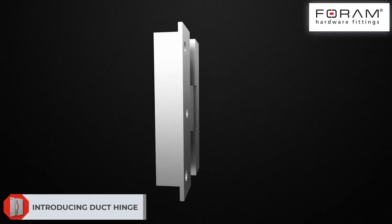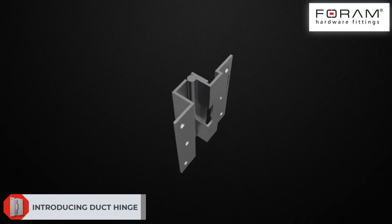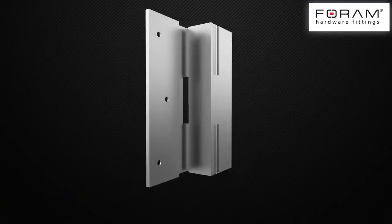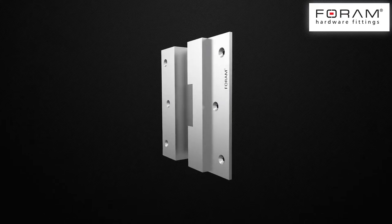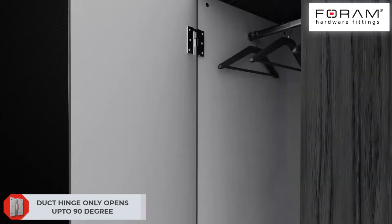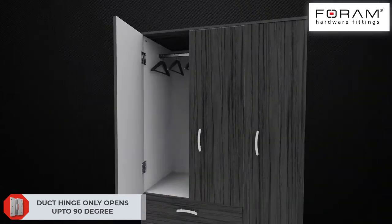Forum Hardware Fittings introduces revolutionary brass hinges which have multiple advantages for both carpenters and designers. These brass hinges feature a unique mechanism of 90-degree locking without using a door chain or rod latch.